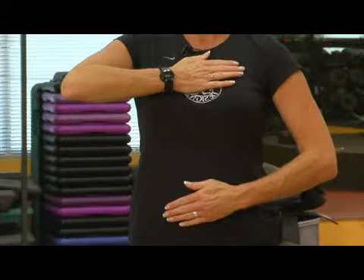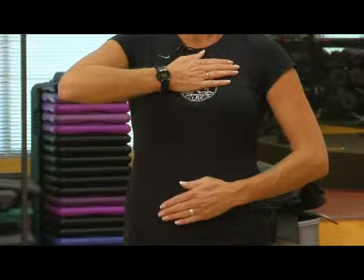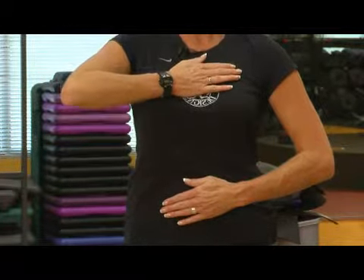You want to inhale, and when your belly comes out further than your chest, that's making sure your diaphragm is really pulling the oxygen into the base of the lungs. Inhale and exhale. So every time you exhale, try to make it a little longer than that inhale.